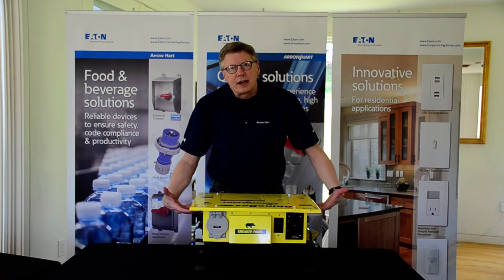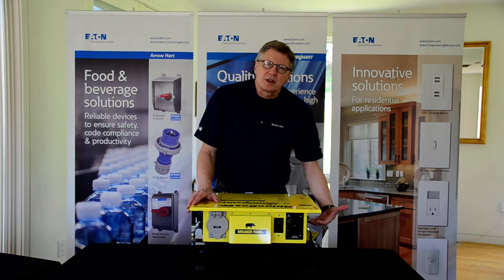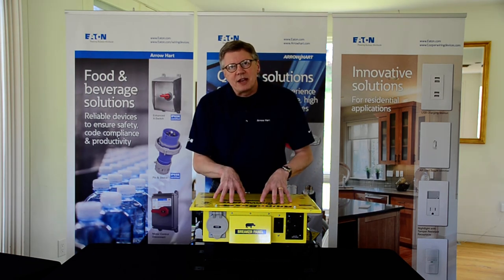We have a roof that's slightly bigger on the unit so it will protect your cords against rain. And this is a 3R enclosure that makes it rain tight.